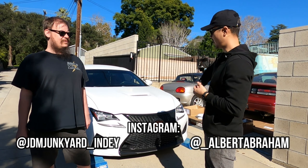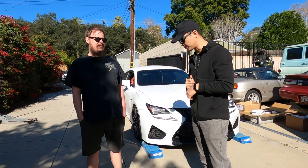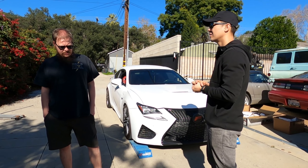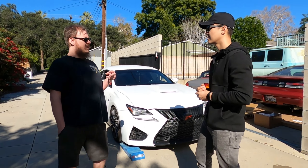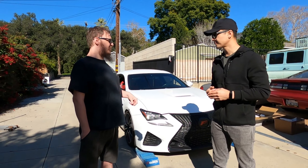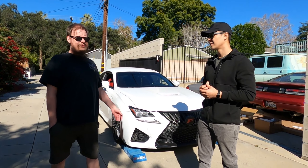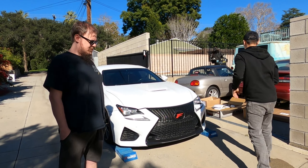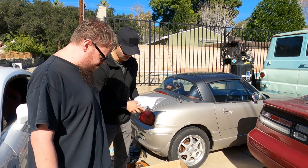Today we're doing a coilover install on our buddy Caesar's 2015 Lexus RCF. Right now the car has unknown lowering springs — the back ones are black. I'm wondering if that's RSR, which is light blue, or Eibach. We'll find out once we take them off. We have a set of Silvers NeoMax coilovers right here, looking beautiful.